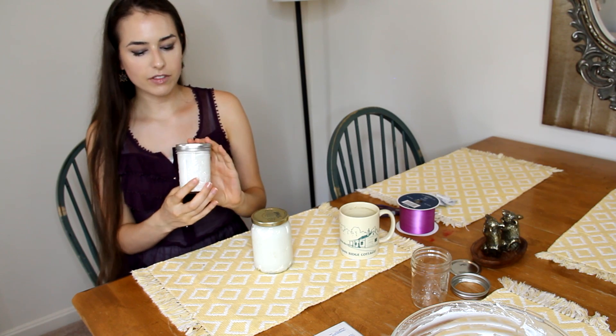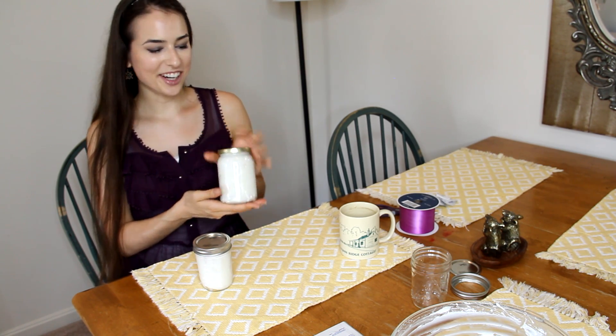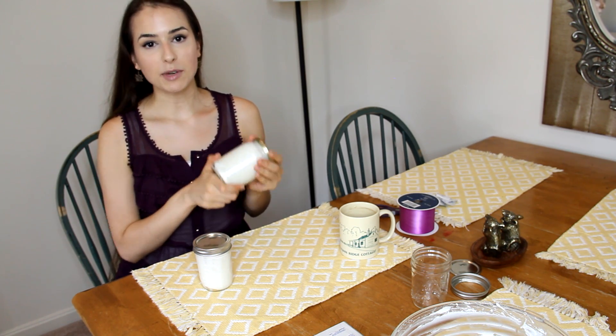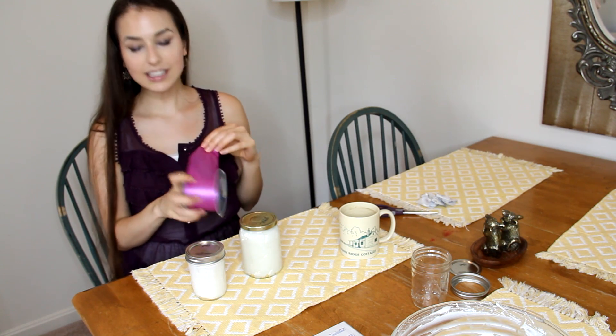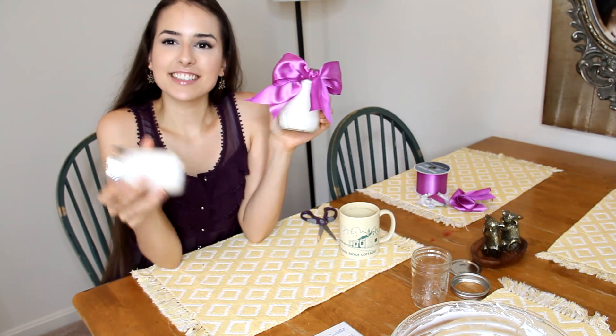We only managed to fill two jars, but in reality it's probably more like three of these little mason jars because I used this big giant jar for my mom — and that was really the important one to fill because she needs some body butter, she's made that very clear. The last thing I like to do is add a special touch and decorate it somehow, so since this is lavender I'm just going to tie a little bow with this purple ribbon, and then we're done.